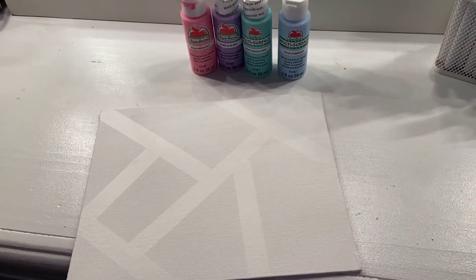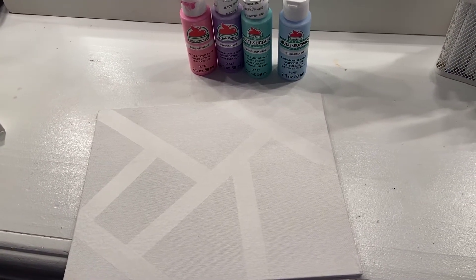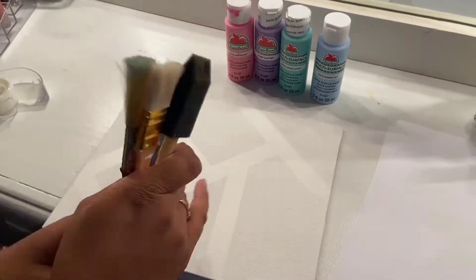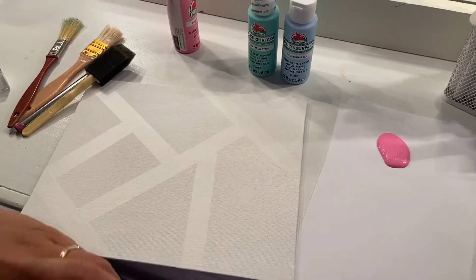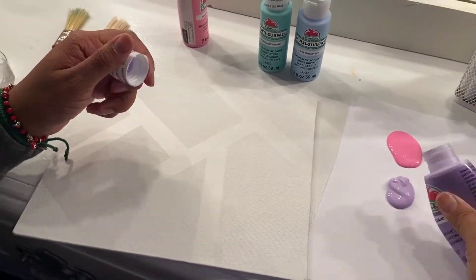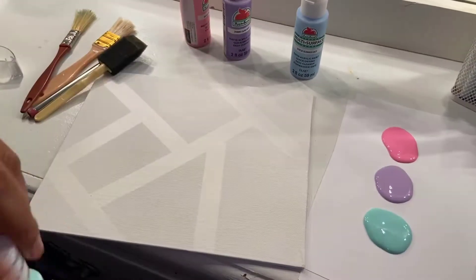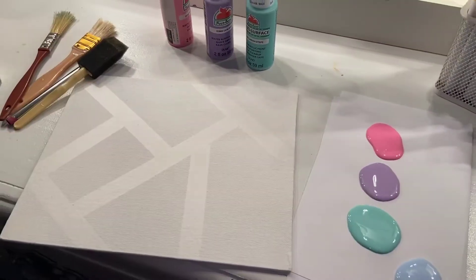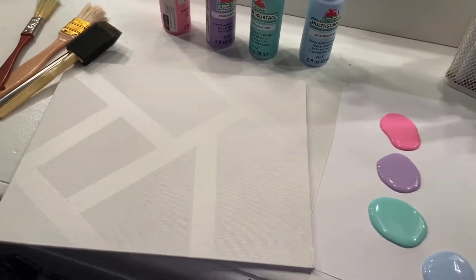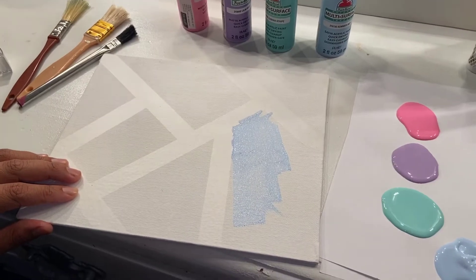This is my final placement of my tape and we're going to get started with the painting. If you do not want to use paint brushes you're more than welcome to use your hands, but I do not want to get my hands extremely dirty so I'm going to be using paint brushes. Here I am pouring some paint on a separate piece of paper in order to avoid a mess. Now that I have all my paint laid out, I'm going to start painting.